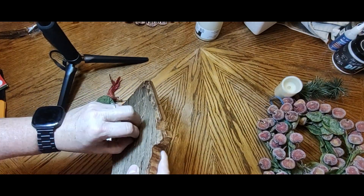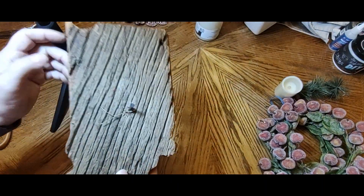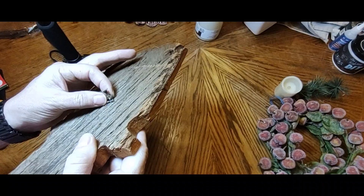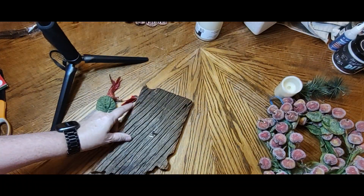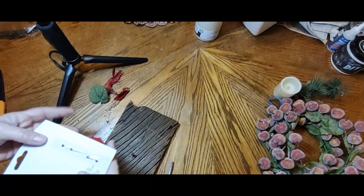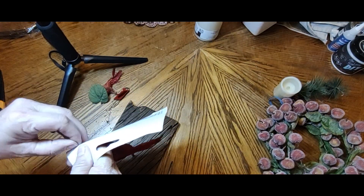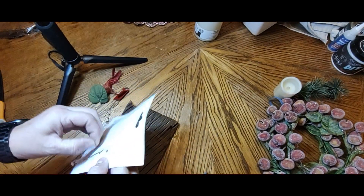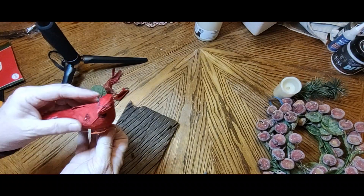I originally was just going to pull it all off and use an IOD transfer from last year's holiday release with some cardinals, but it had this hand-forged nail in there that was holding the cardinal. So I went through my stash and decided we are actually going to put a bird right back on this. I found this one — I believe it's from the dollar store, it might have been from Walmart — and I had used one of them for something else last year with that IOD release. You can see me struggling to get the poor thing off of there — pulled its little leg out!